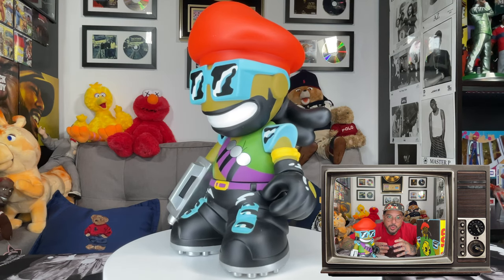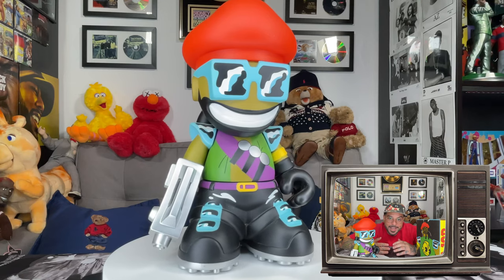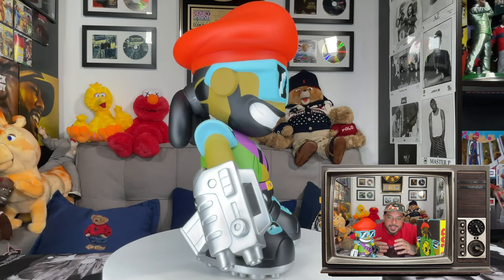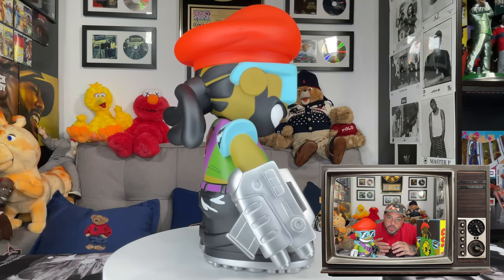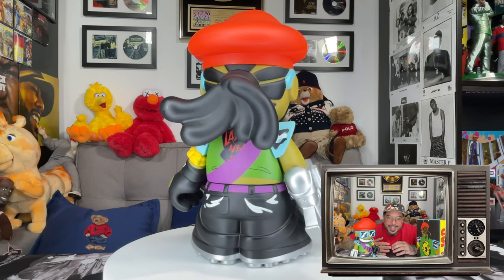The figure is dressed in his usual crime fighting uniform of a green vest, microphone, bandolier, red beret, combat boots, sunglasses, and his infamous laser arm. With his dreads and popping colors featured prominently, this figure will stand out in any collection.